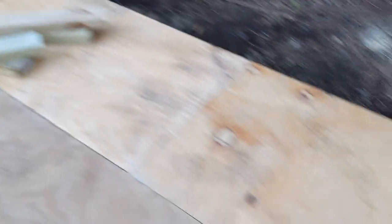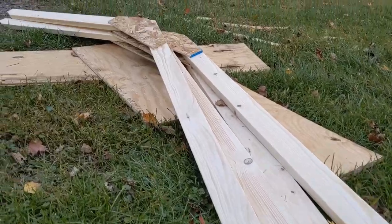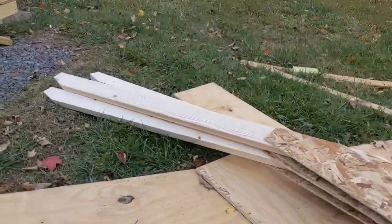Created a jig per the instructions. Built the rafters with the jig. I didn't want to get a whole new sheet of plywood, so I did use two little pieces in the corner there. Those are the rafters that were assembled using the jig.